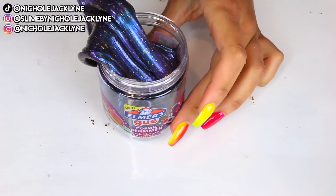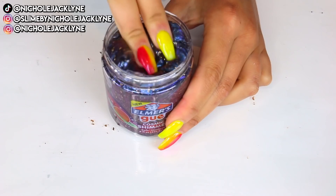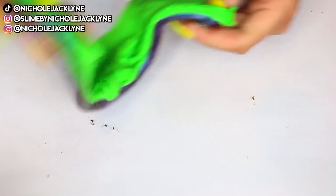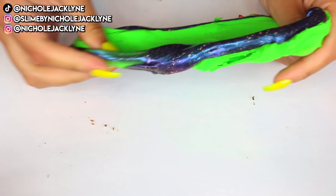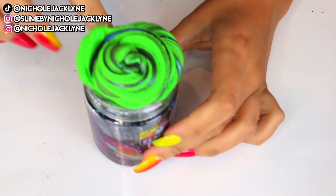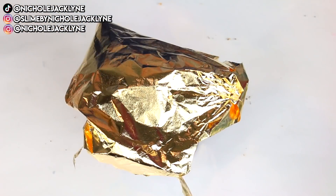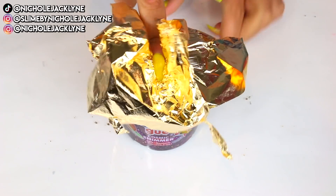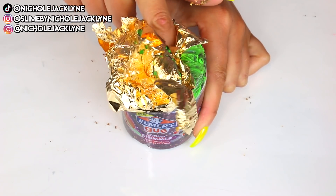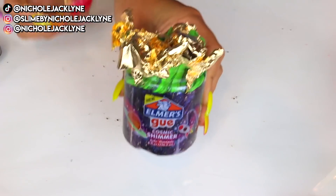I put it back in the jar and I'm taking some of my lime green air dry clay — also linked down below, available in white too, very soft, inflating, stretchy, and nice. I'm twisting some of the top of the metallic slime into the green clay. Then I decided to put more gorgeous gold sheets on top — I could honestly add a whole pack and still want more. So this is the final product.